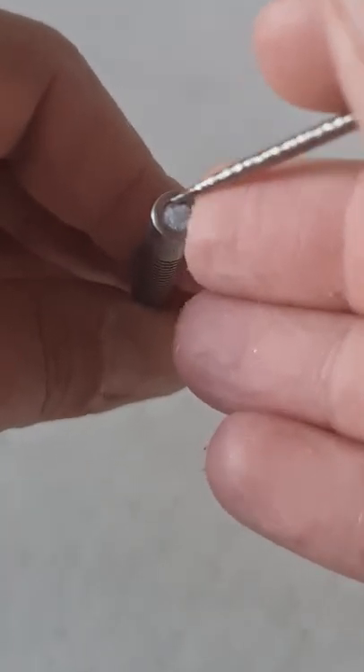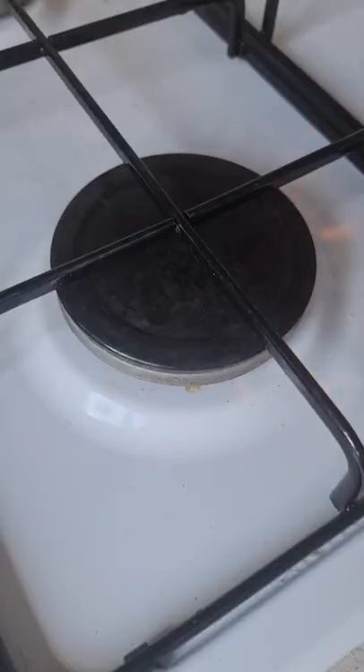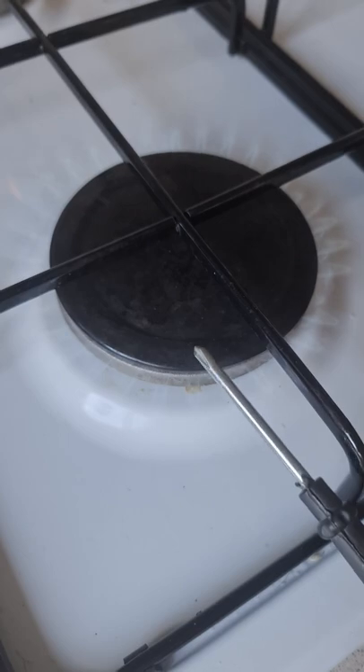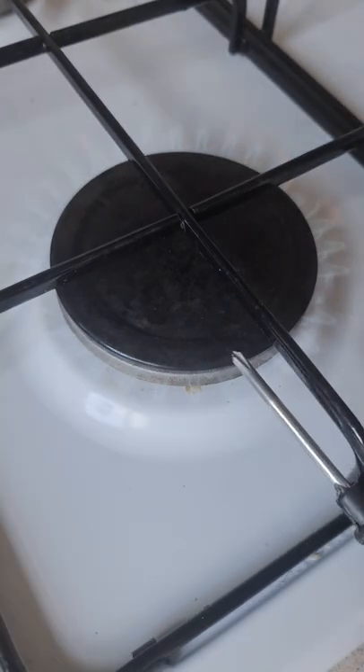In this case you're gonna need a heat source. I'm gonna use my kitchen hob, and you're also gonna need a Phillips screwdriver. What you want to do is heat up the Phillips screwdriver until it's really really hot.